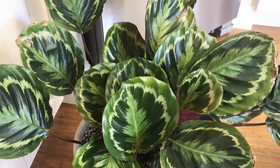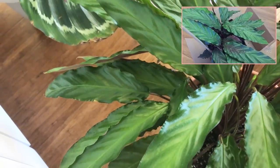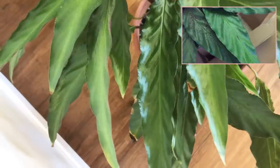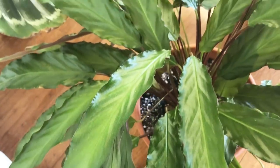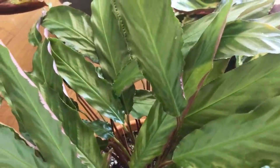This is my Calathea Rufibarba and it came out of this whole stressful situation earlier this year with a few brown, crispier tips and that's about it. This plant has done pretty well considering what it's been through and has seemed to be very resilient and bounced back.